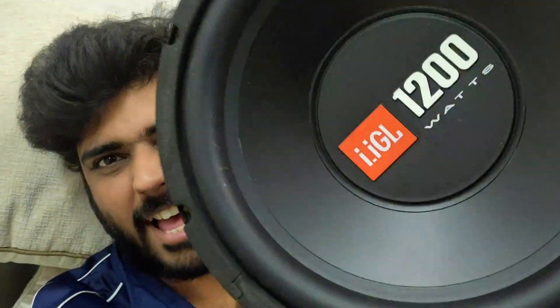Hey guys, welcome back to the channel. How are you all? So guys, do you remember this guy, the IGL 1200?